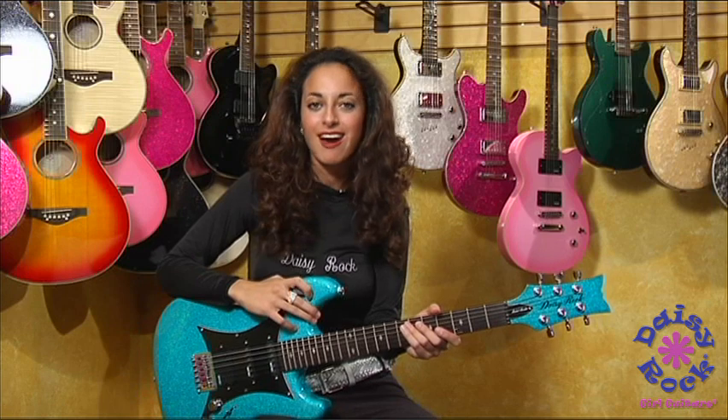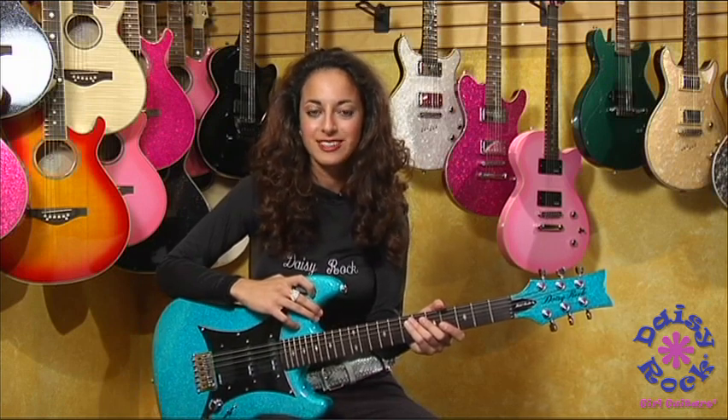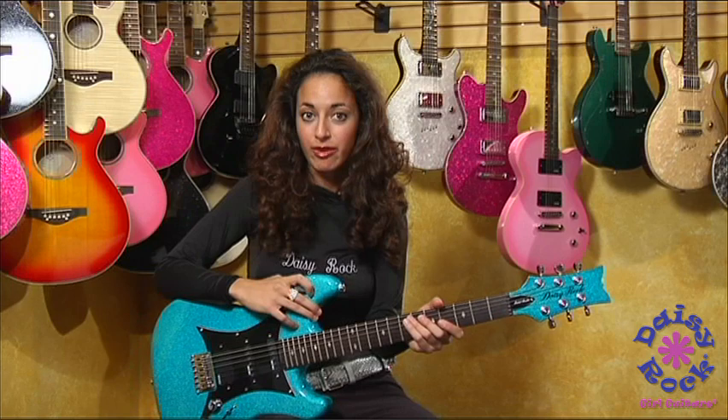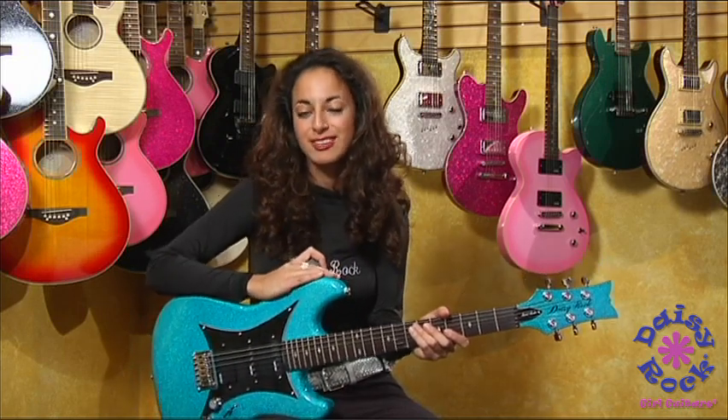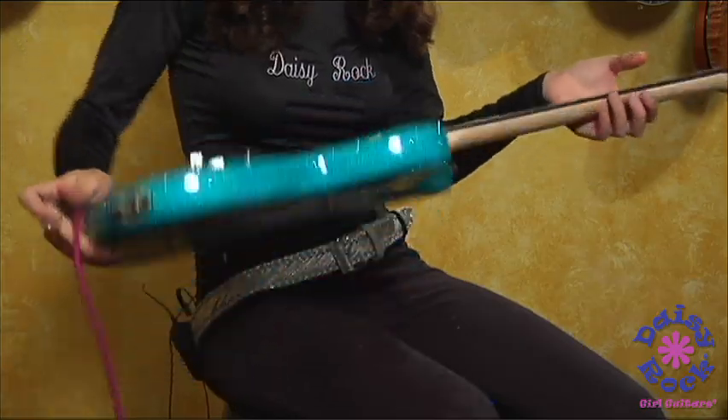Hi, I'm Ruthie Bram, and this is one of Daisy Rock's hottest, newest guitars. It's the Rebel Rocket Supernova. Astral Blue is its color, and it's one of my favorites because of its sparkle finish. It's beautiful, as you can see.